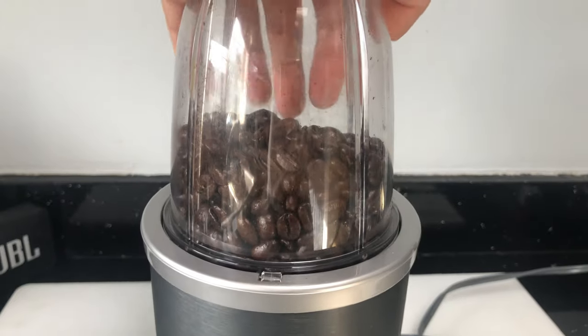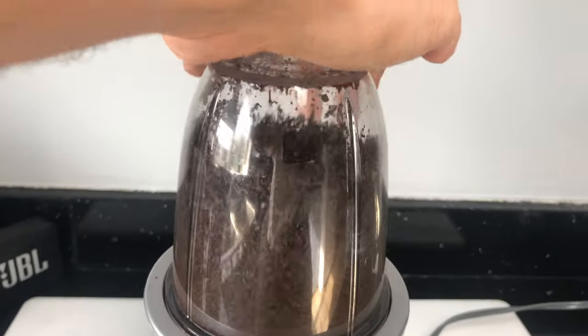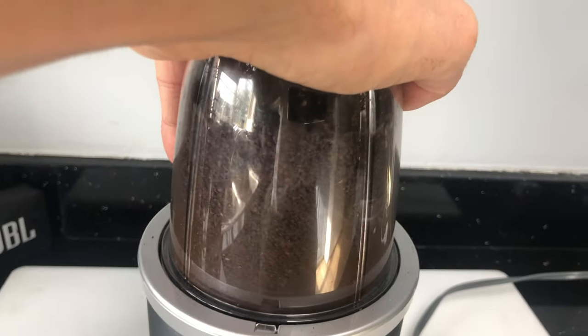As we're turning on the blender, we only want to use small bursts. Otherwise, the spinning blades are going to create enough heat on the beans that they're actually going to continue roasting.